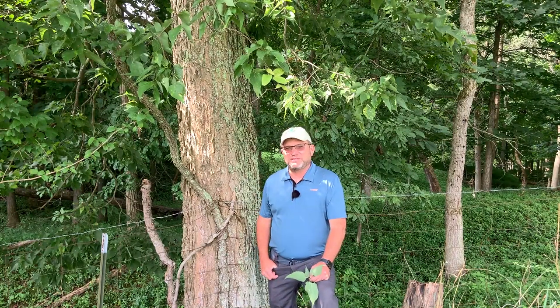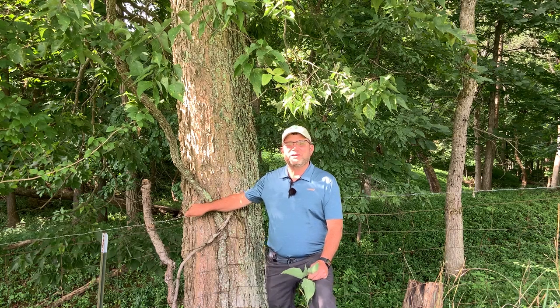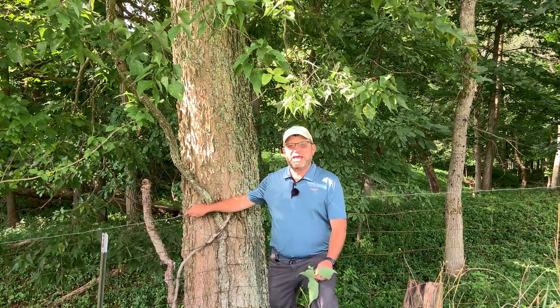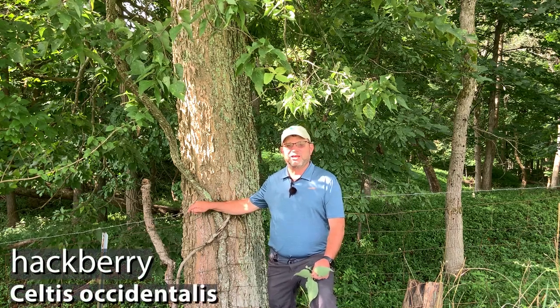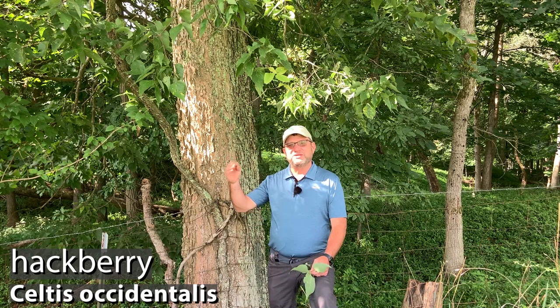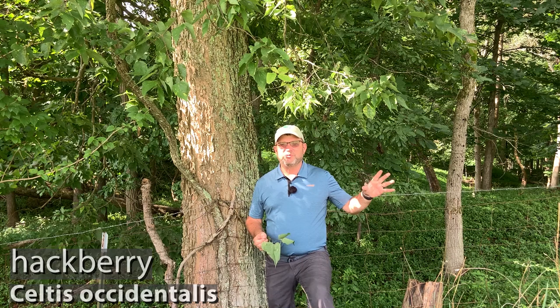Hello again, I'm Dave Apsley. I'm a forester and a natural resources specialist with Ohio State University Extension. Today I'm along an old fence row here in Colton, Ohio, and I'd like to introduce you to hackberry. Hackberry is also known as common hackberry, and it can be found throughout much of Ohio with the exception of a few counties in the extreme northeastern part of the state. It can also be found throughout much of the Midwest.